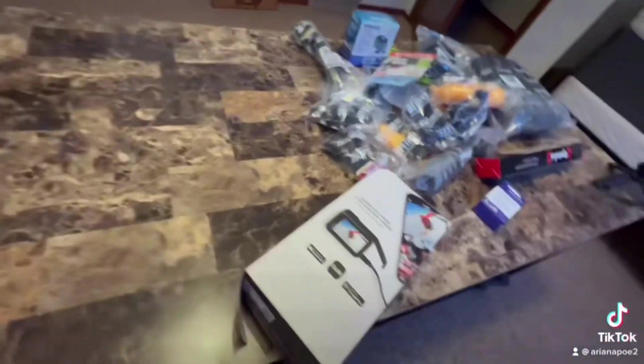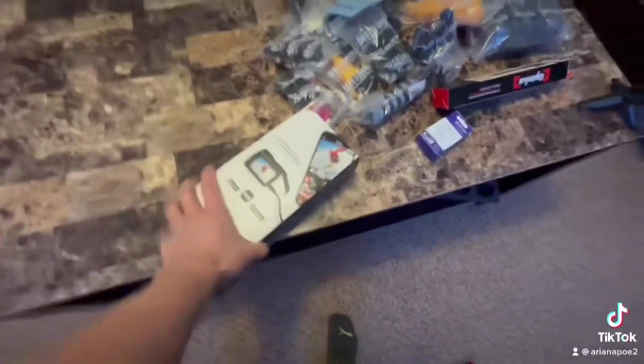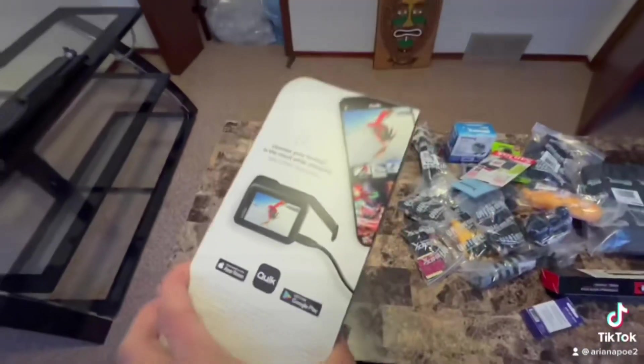So guys, this is all the stuff that came in the box, and you gotta admit it — not bad for a combo, right?